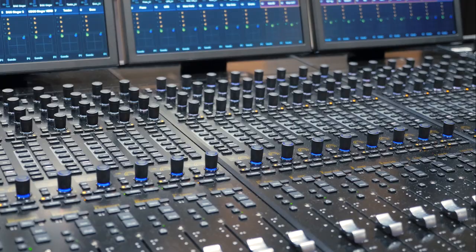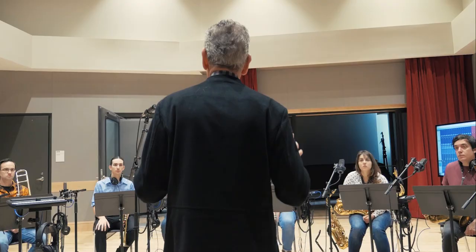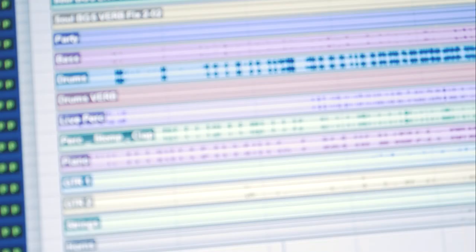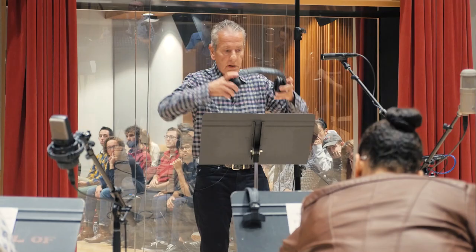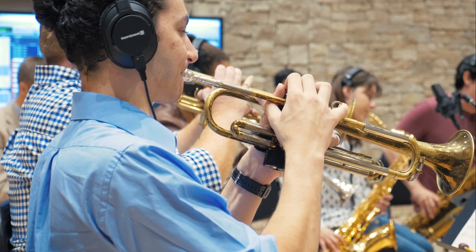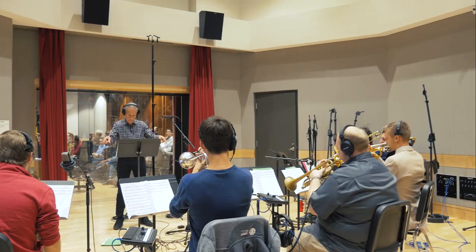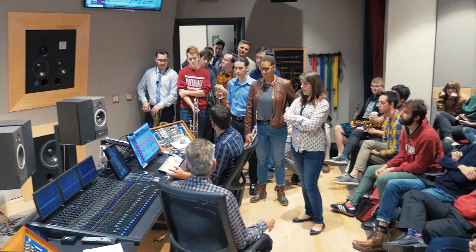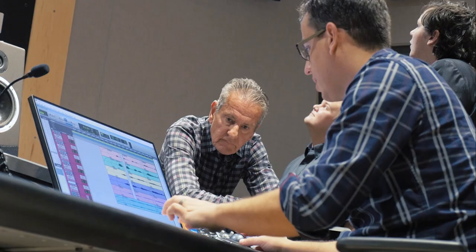Today we had a mock studio session with my son Andrew as an engineer to show how a horn session would go in a studio situation. I brought a couple songs that we've done recently — original charts and the original music that we recorded to — and we recorded a new horn section to them, so they would get a chance to see how a session may go in the studio, to hear what they would sound like, and for the audio students here to see what Andrew does in recording the horn section.